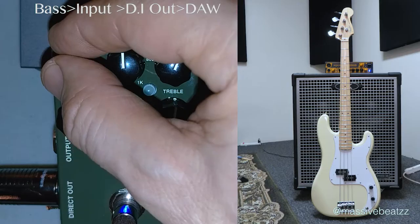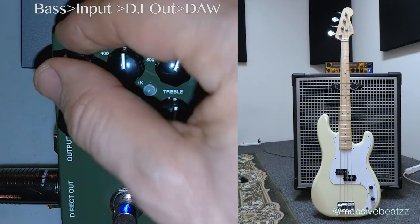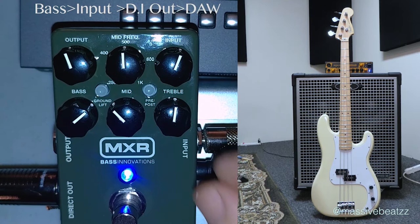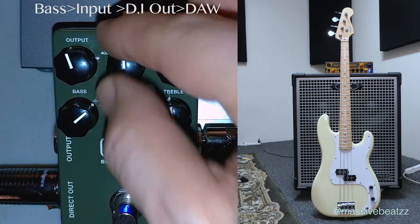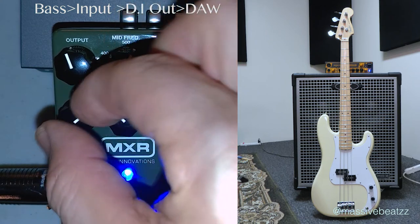Let's go directly into the board. Going straight into Apollo and into Logic here. No effects applied. Bass boosted, mids reduced, 500 hertz level.